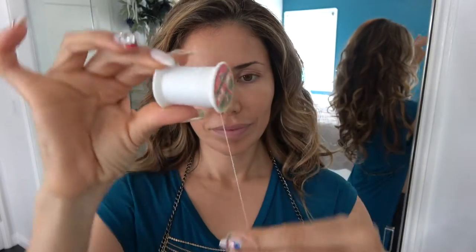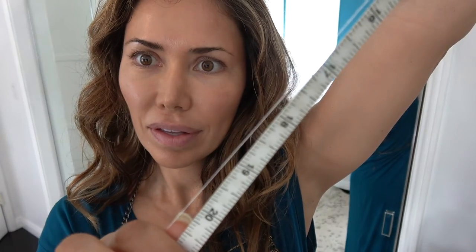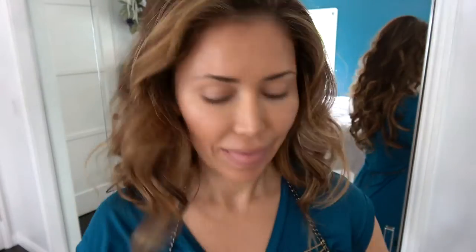So grab a spool of thread. Mine is just a cheap version. You can use whichever one that works for you. I'm going to cut off about 20 to 30 inches — I'm using this measurement just for visual purposes. So mine's about 22. You'll grab 30 if you're not used to making a really good knot the very first time.